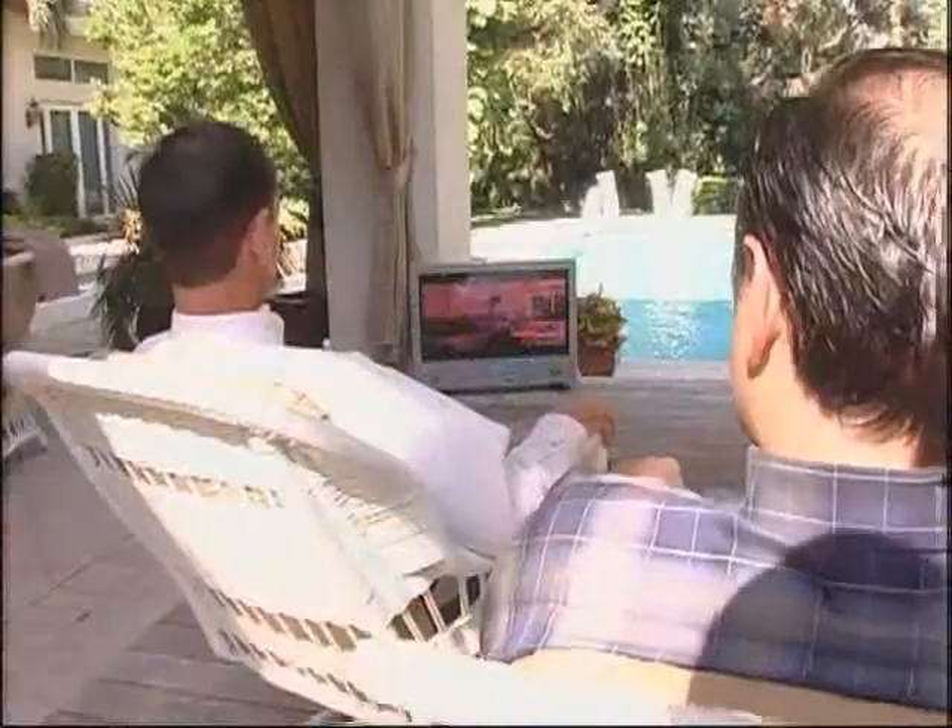These TVs are built to last through rain, snow, dust, and even the most extreme temperature changes. You can light up those barbecues and enjoy some wholesome family entertainment outdoors. And couples — yes, even those of you who've been married over 10 years — how about a romantic movie night out by the pool with a nice glass of wine and a few candles?